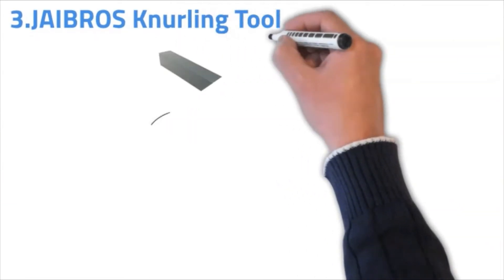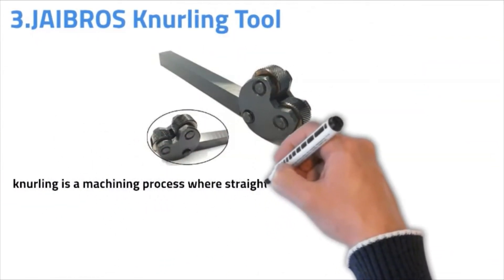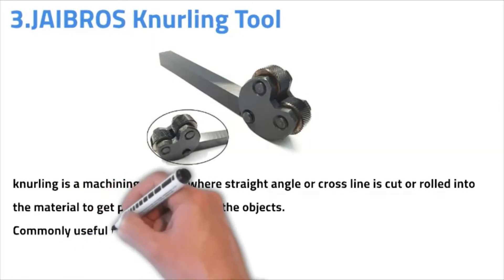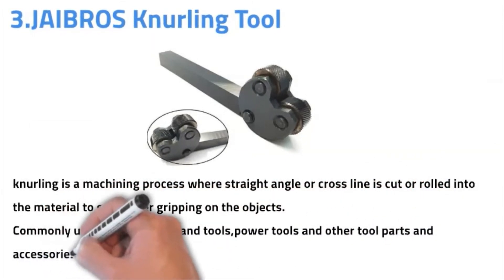Number three: Gybrose knurling tool. Knurling is a machining process where a straight-angular cross line is cut or rolled into the material to get proper gripping on the objects. Commonly useful for making hand tools, power tools, and other tool parts and accessories.